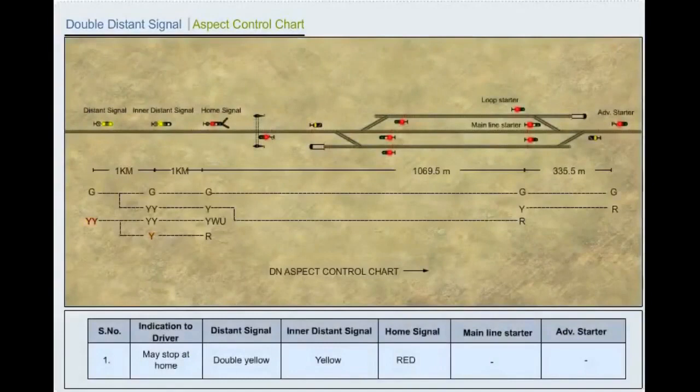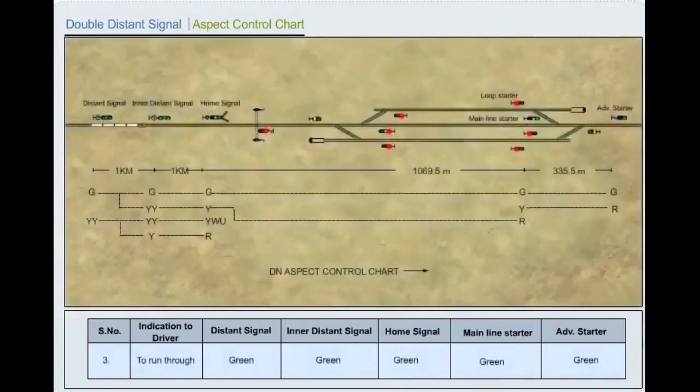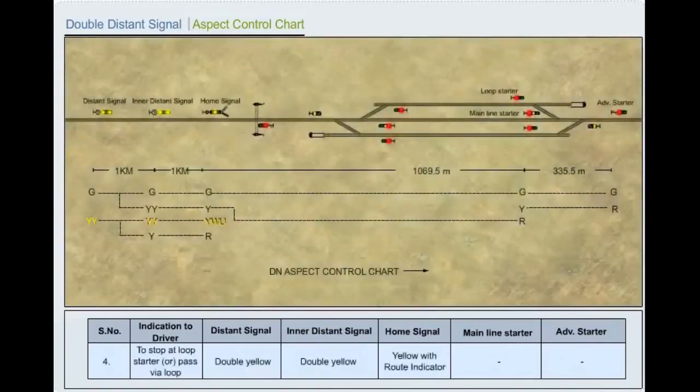Indications to the driver by signal aspect: When the train may stop at home — distance signal shows double yellow, inner distance shows yellow, home signal shows red. When the train may stop at main line starter — distance signal shows green, inner distance shows double yellow, main line starter shows yellow, advance starter shows red. To run through — all signals including distance, inner distance, home and advance starter show green. To stop at loop starter or pass via loop — distance signal shows double yellow, inner distance shows double yellow, home shows yellow with root indicator.